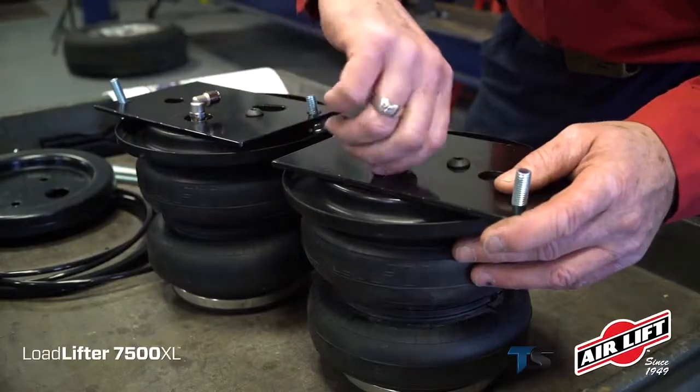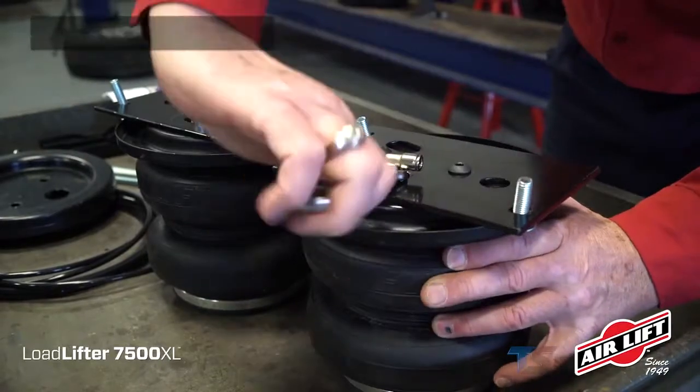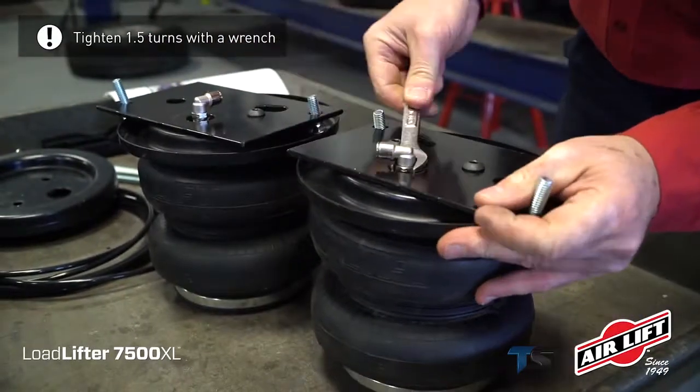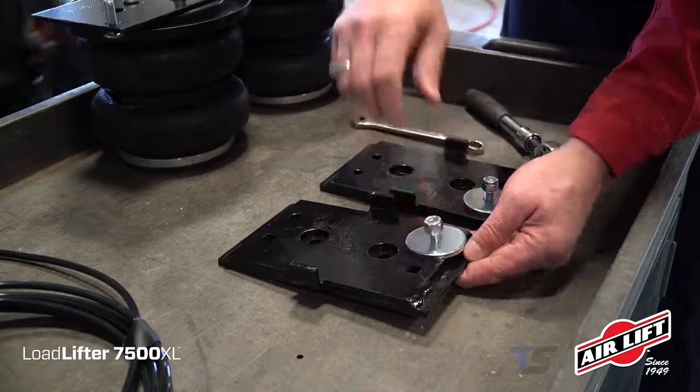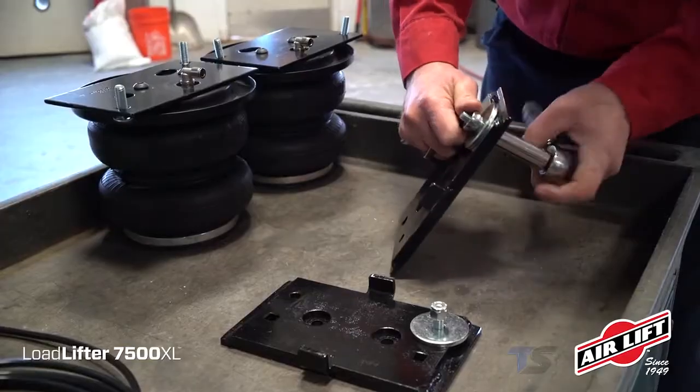Then, attach a swivel elbow fitting to the top of the air springs and tighten with your finger. Then tighten with a wrench one and a half turns. Install the thick flat washer onto the lower bracket with a hex bolt, flat washer, and nylon lock nut.